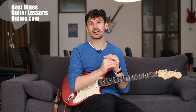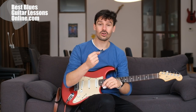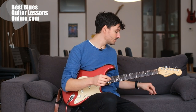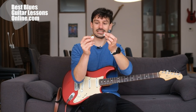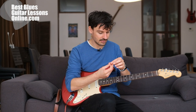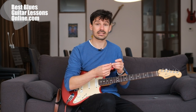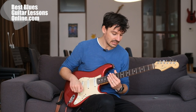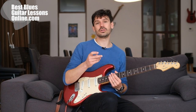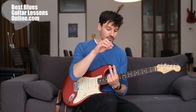Hi, I'm Anthony from bestbluesguitarlessonsonline.com and this video will explore which pick is best to play with — a thick pick or a thin pick. Just a moment ago I broke one of the thin picks. It's a USA nylon Jim Dunlop pick, 0.46 millimeters, so very thin. We'll experiment with it and talk about various things that are important to note when comparing thin versus thick picks.